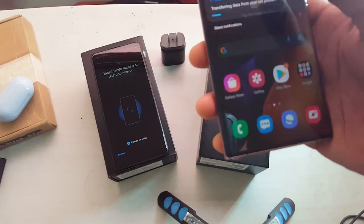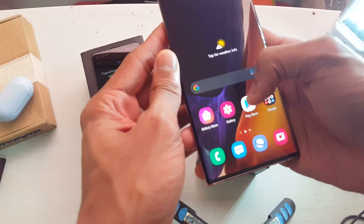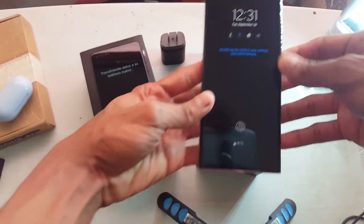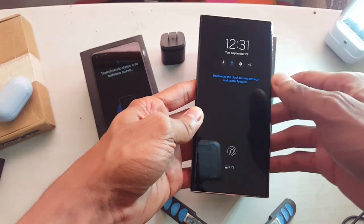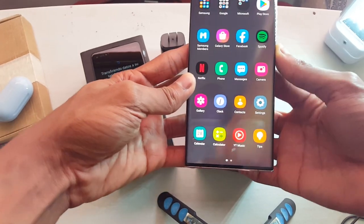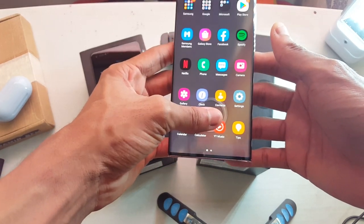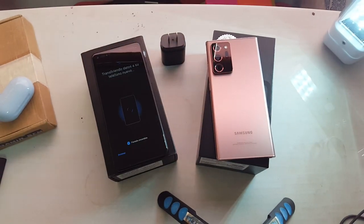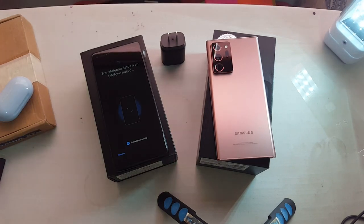It looks better in person because obviously I'm recording a video at 60 frames, and it's still transferring files and stuff. That's about it for now. Always on display — I missed that freaking thing. Fingerprint scanner seems to work really fine. So that's about it — Note 20 Ultra unboxing and setup. I might not even do a review because I don't care, man. It's the best Galaxy Note yet — because there's no other Note.